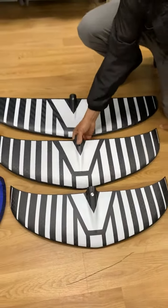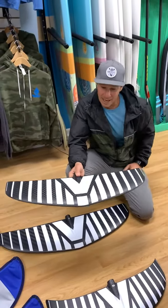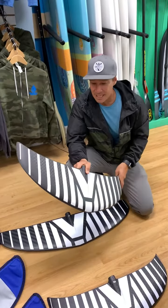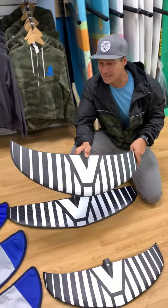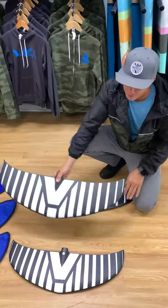The next one's the 1550. This is a good paddle surf, wave, or surf wing. It comes up on foil really easy. You can also use it to wing if you're a lighter rider or if you're more experienced — a 1550 works really well.